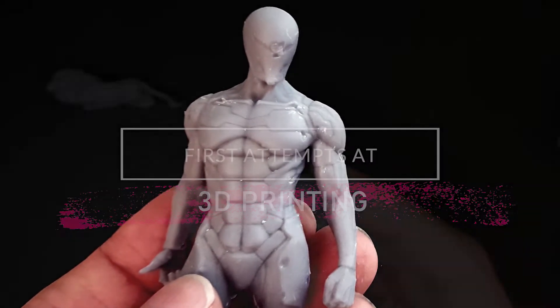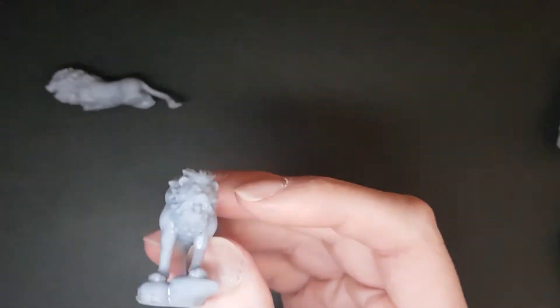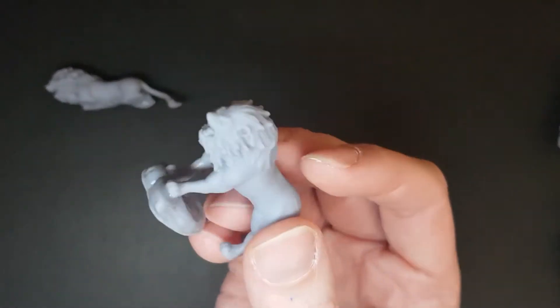In this video I'm going to be going over my initial attempts at 3D printing using the Elegoo Mars Pro resin printer.